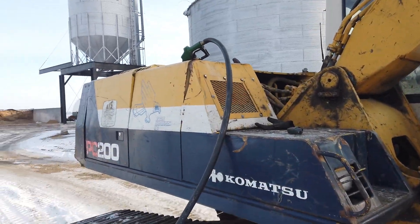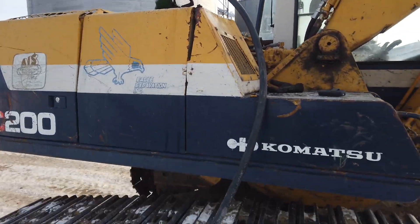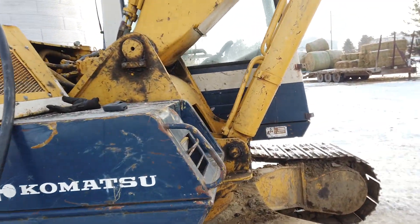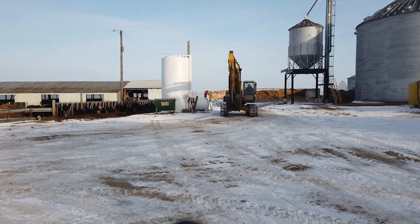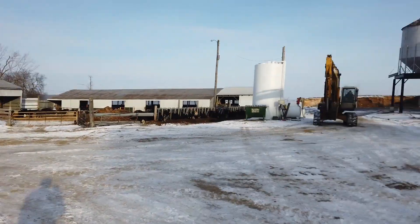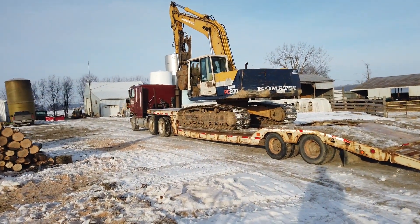No fancy DEF or anything here — she runs on straight dinosaur bones, the good old-fashioned kind. That wasn't so hard. That's how we like to load stuff — we just loaded the excavator.